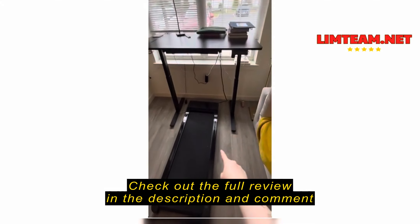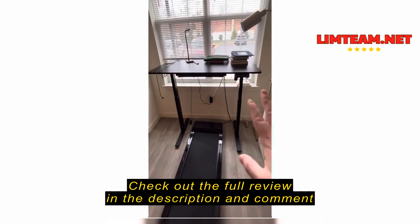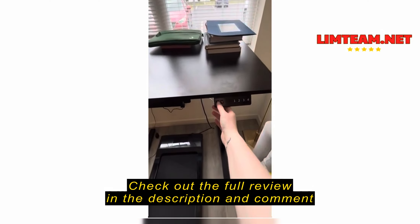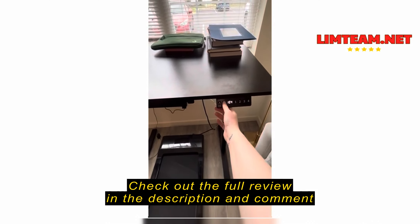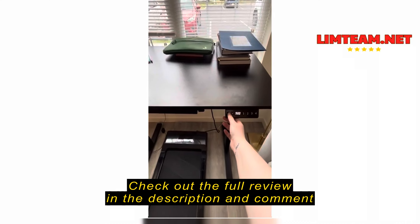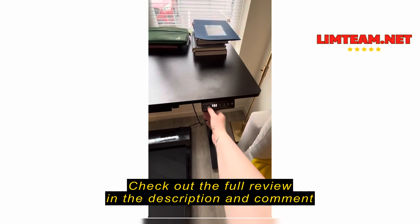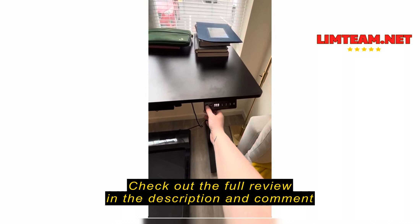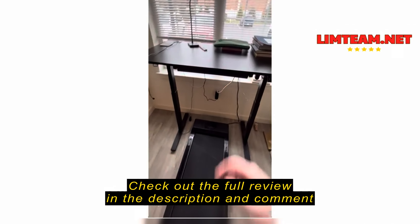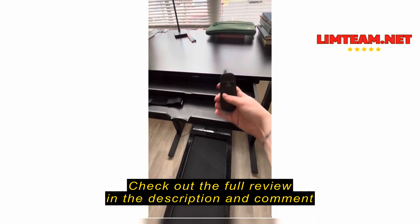I have this adjustable desk set up over an Amazon walking pad, and there are several things that I like about this adjustable desk. For one, very easy controls here, and there are also settings where you can set different heights. I haven't done those settings yet, but I'm going to put this back up to where it was.